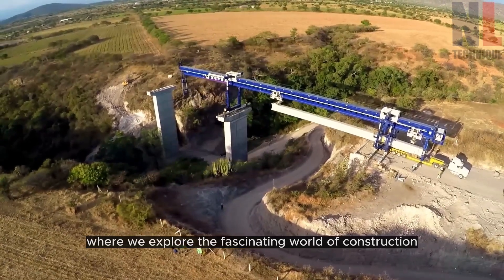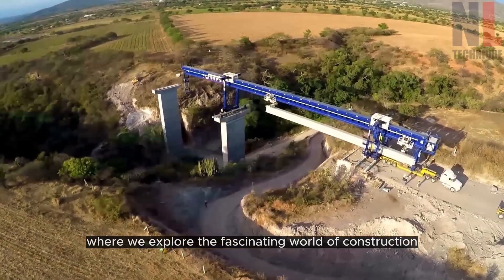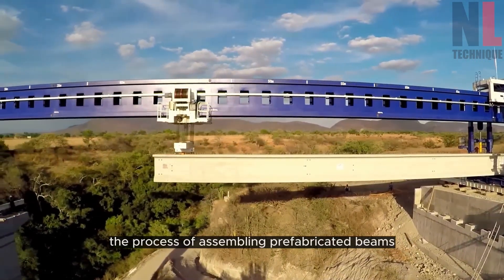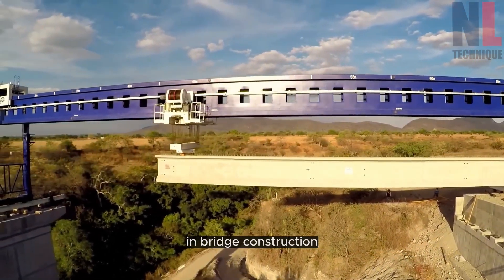Welcome to our channel, where we explore the fascinating world of construction. In today's video, we will delve into the process of assembling prefabricated beams in bridge construction.